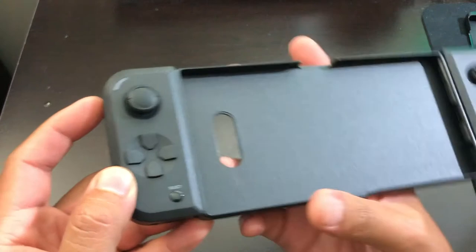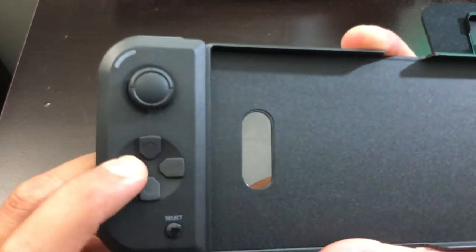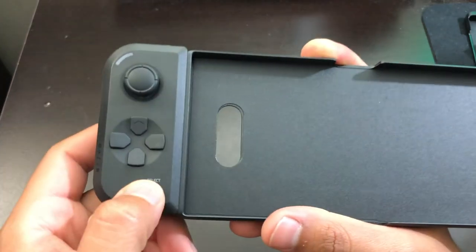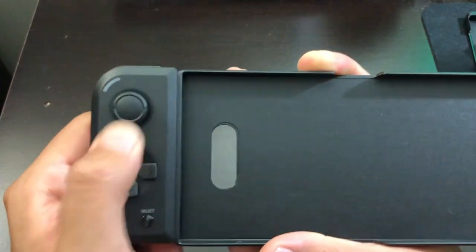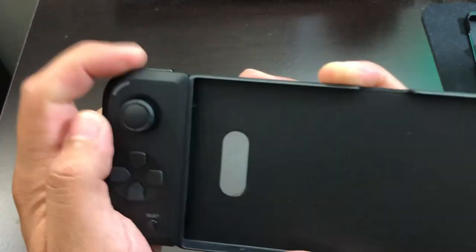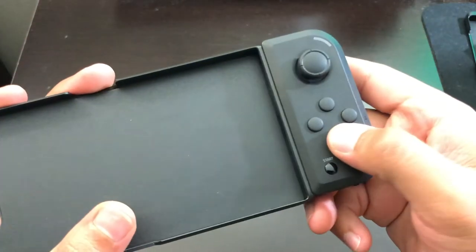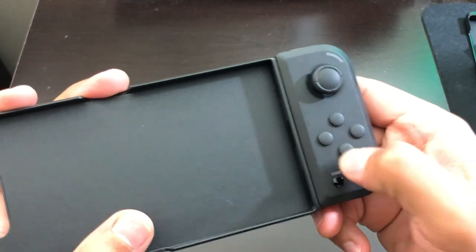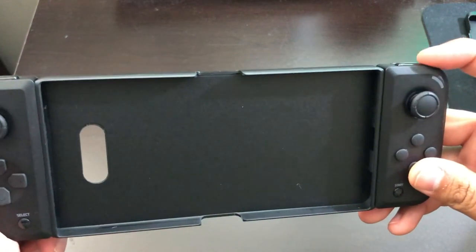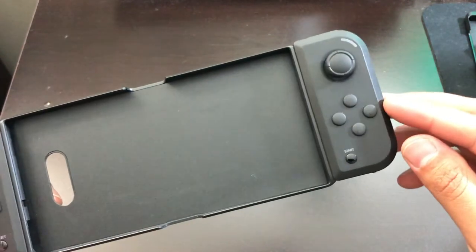Now the buttons on the controller click very, very well. I'm assuming if I bought this brand new, that's exactly how these buttons are going to sound. The thumbstick here — and the other side — yeah, everything is working like it should.